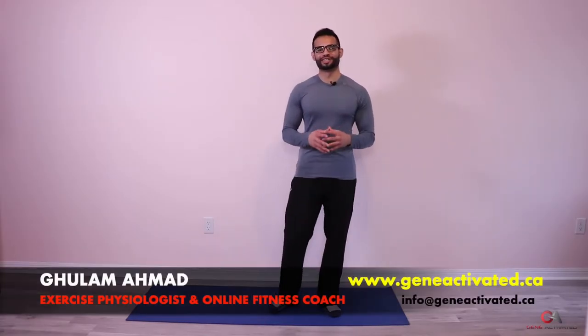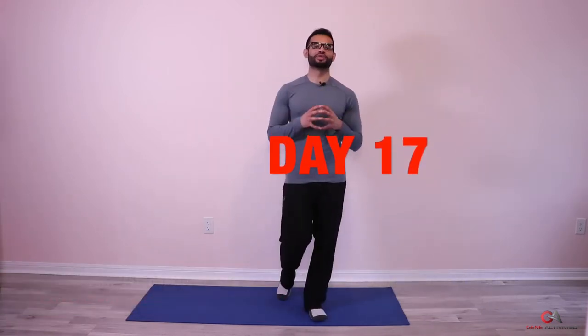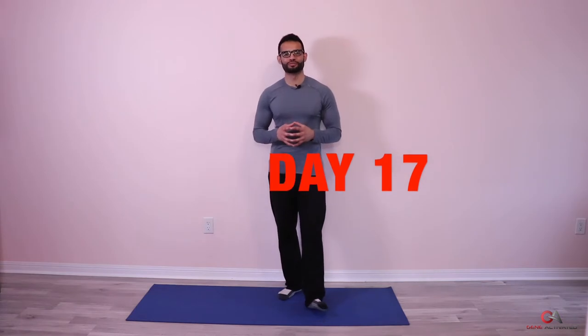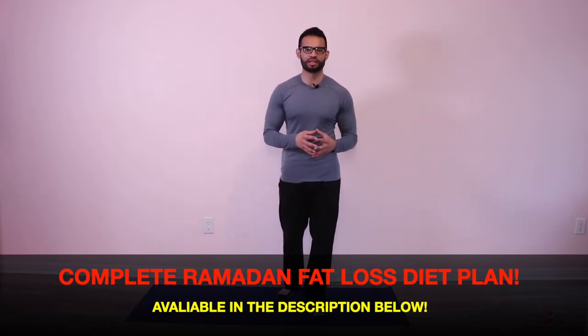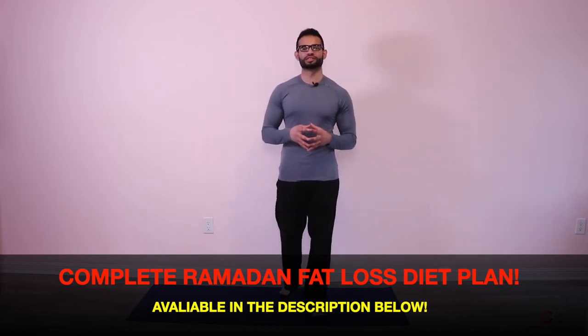What's up guys, Gholam Ahmad with GeneActivated.ca. Welcome back — today is day 17 of the Ramadan fat loss workout series, at home. Today we're gonna get right into it. We're gonna do something different — we've done it before, but I thought we'd take it down a little bit. We've been going pretty hard lately, so we're gonna do jumping jacks instead of mountain climbers.